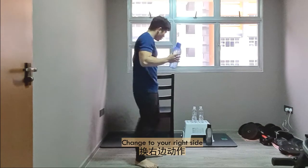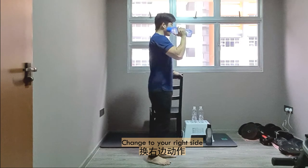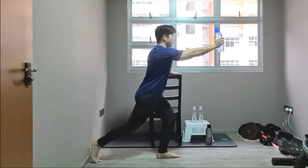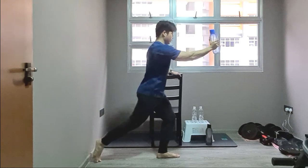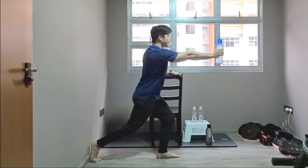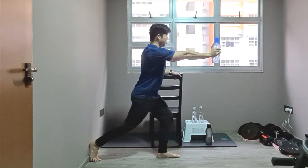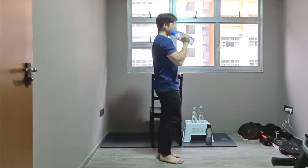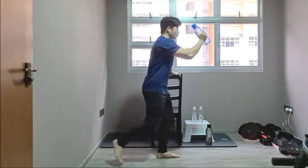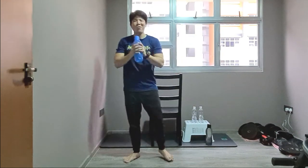Change over — same thing, right leg outwards. Out and back, out and back, out and back — last two, last one. Well done.